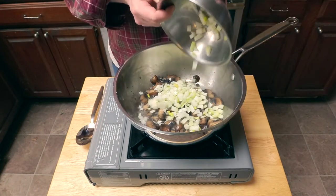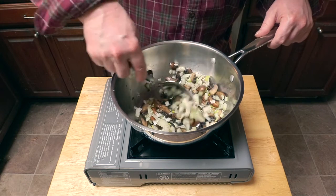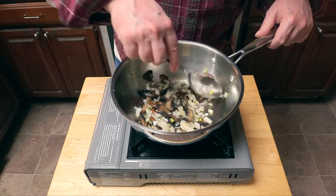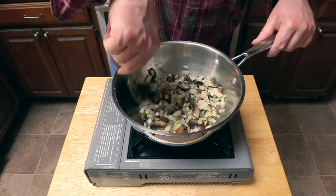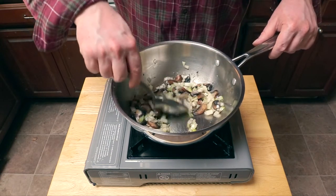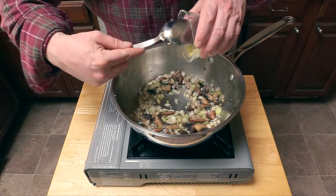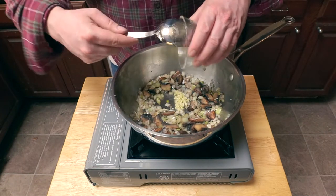...you're going to want to add your diced onions, a little more oil, stir everything to combine. Now we're going to add another pinch of salt, make sure everything's seasoned well, and keep stirring until the onions are nice and soft.